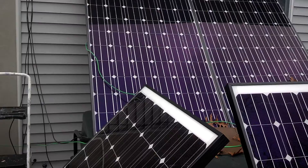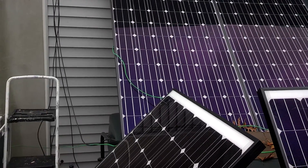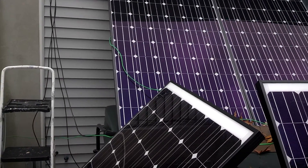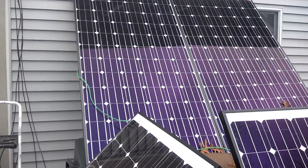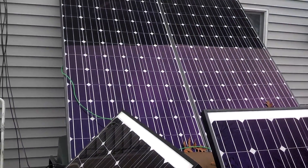But here's the panels. Just simple wires — they're just plug and play, basically. And I will have another video up in a little while. Thank you.